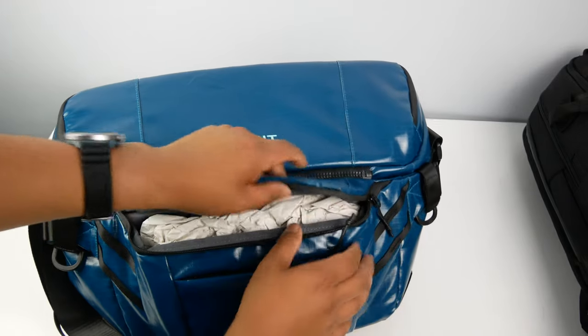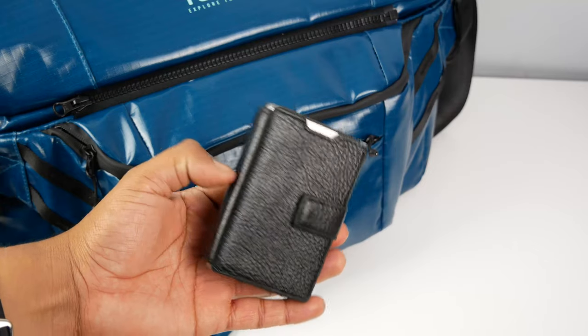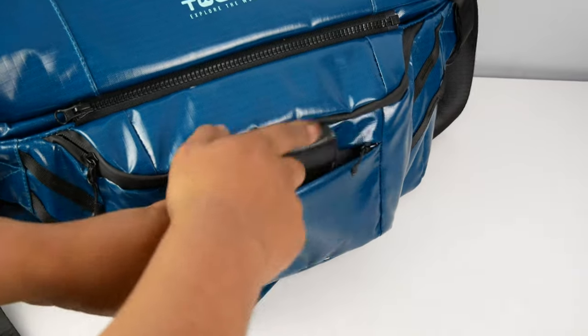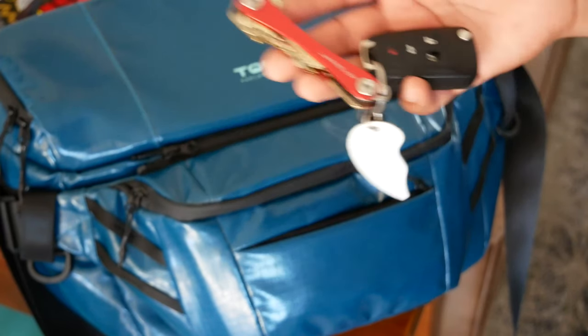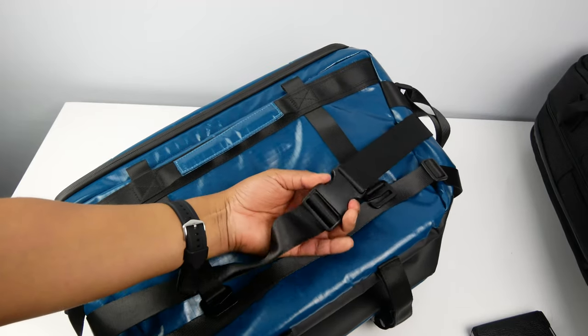Moving to the front of the bag, there are two separate pockets. The top one is large enough to hold snacks, your phone, a laptop charging cable, or some sunscreen. The bottom one is small but can hold your wallet, keys, chapstick, and so on.